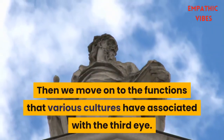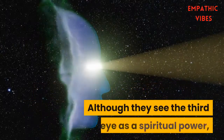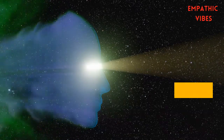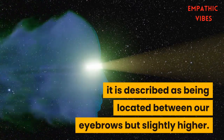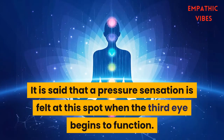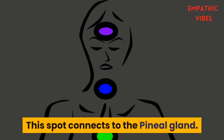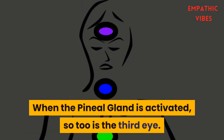Then we move on to the functions that various cultures have associated with the third eye. Although they see the third eye as a spiritual power, it is described as being located between our eyebrows but slightly higher. It is said that a pressure sensation is felt at this spot when the third eye begins to function. This spot connects to the pineal gland, and when the pineal gland is activated, so too is the third eye.